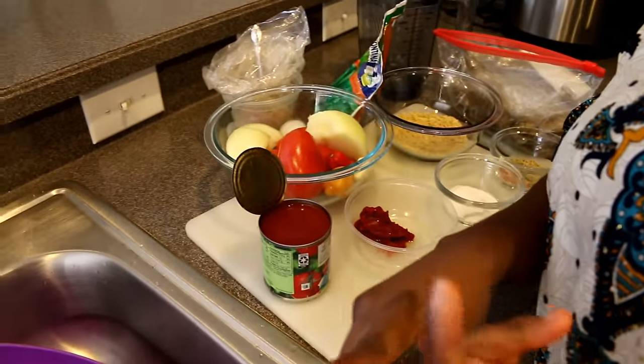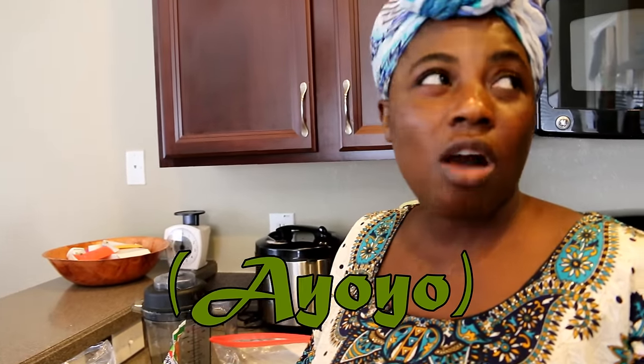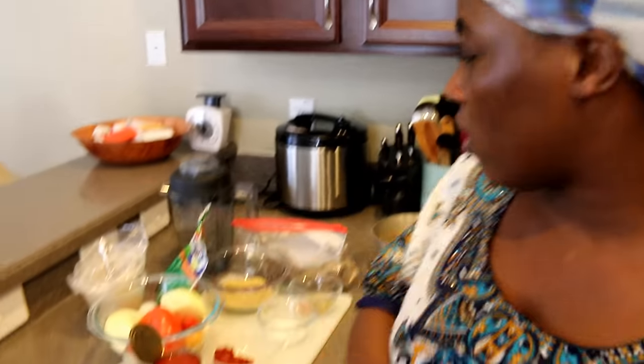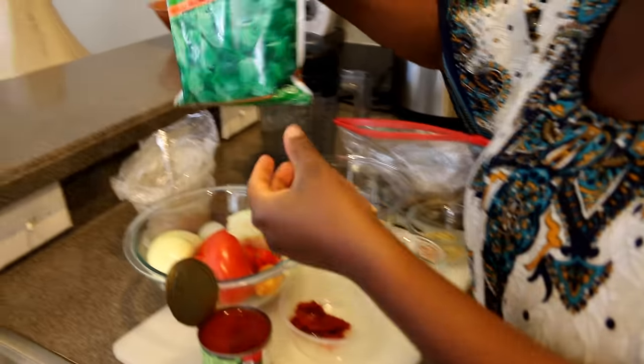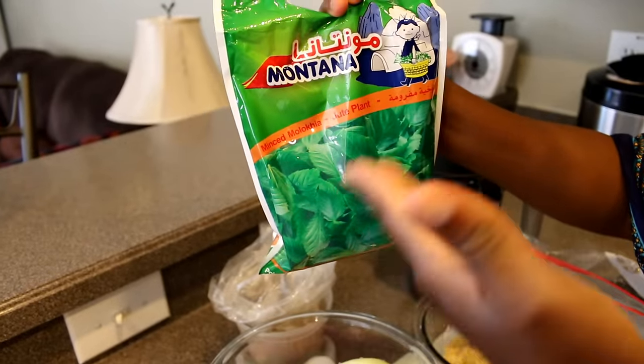I'm going to be making the sauce for the Tuozafi and also the green soup which is called ayoyo. We have two kinds of soups you can eat with your Tuozafi — we have the ayoyo and we have kubewa gusheshe. Kubewa gusheshe is a Hausa preparation that involves a lot of pounding and processing, but I'm not doing that. I'm going to be making the ayoyo, which is the most popular soup that goes with Tuozafi.